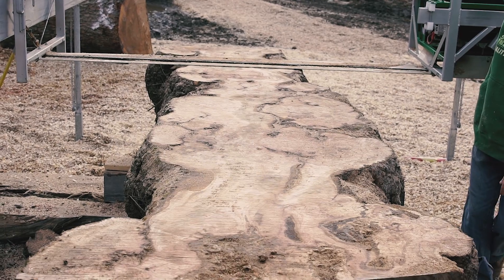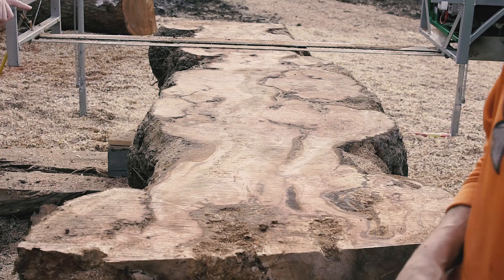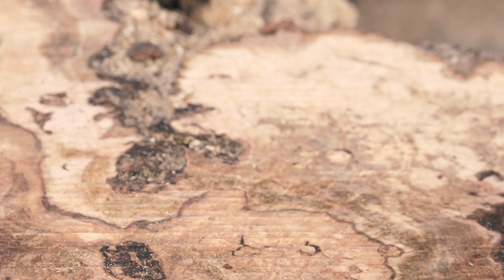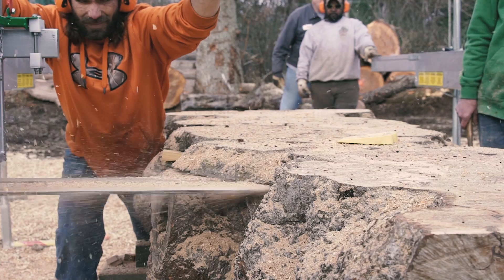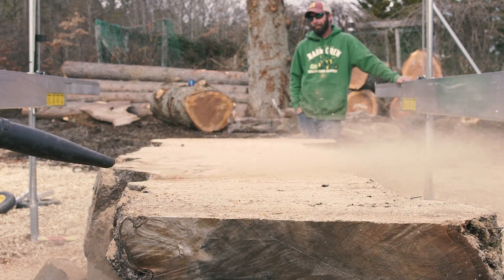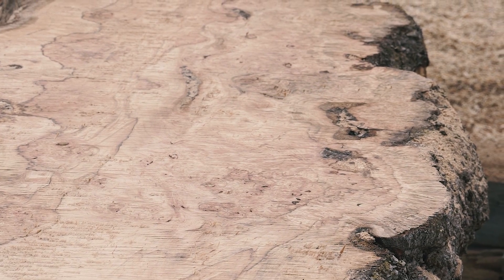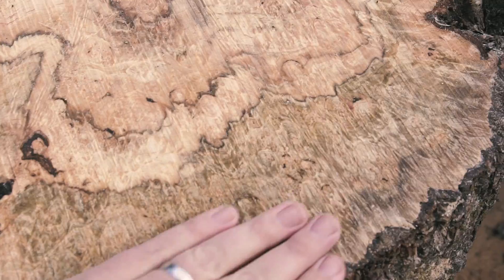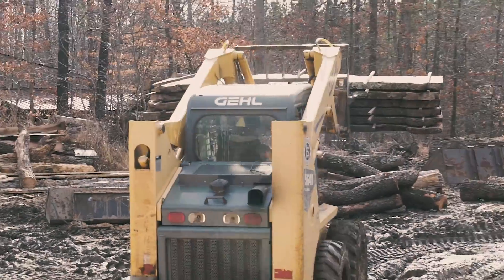Once the first cut was made, it was time to see what beauty lay inside this ugly tree. Like opening a present, LB slid the top off to reveal a hundred pockets of curl and bark inclusions. After the second cut, we all knew this log was really special. Swirling sunbursts of light radiated through the wood, and this came fresh off of a chain cut, which is pretty rough. Absolutely beautiful.